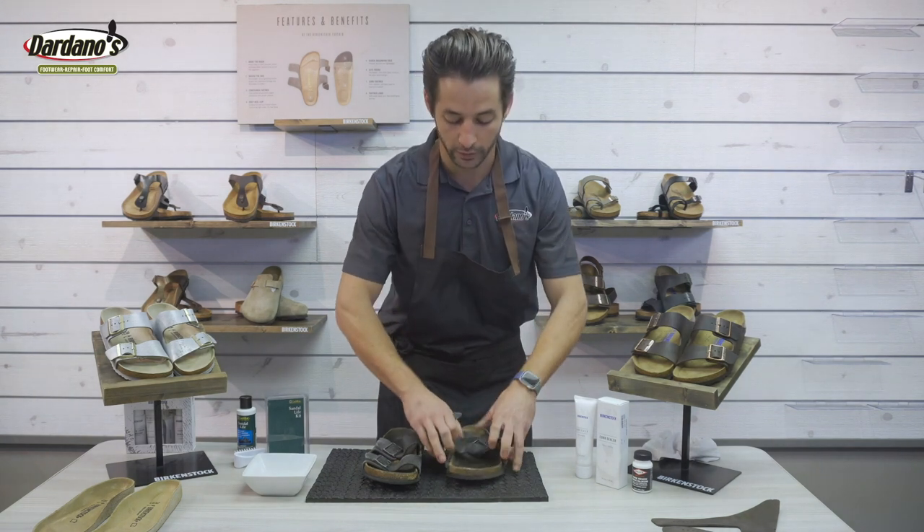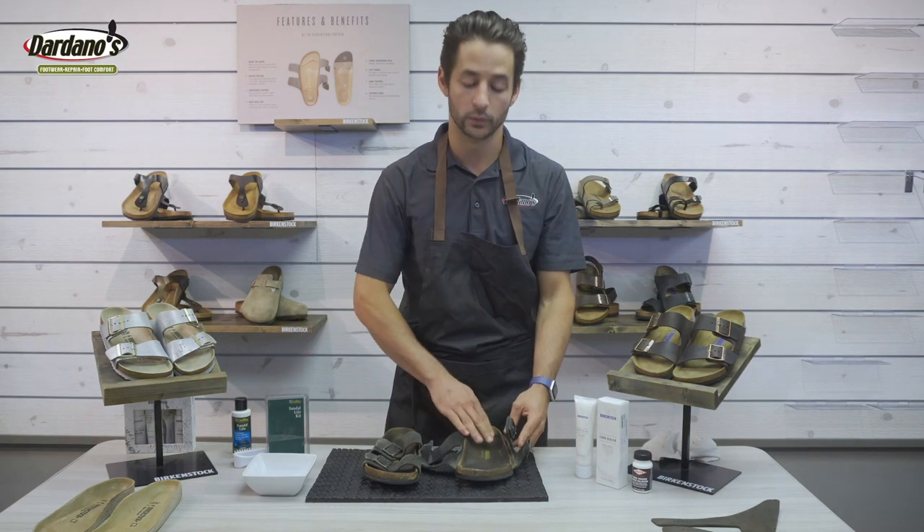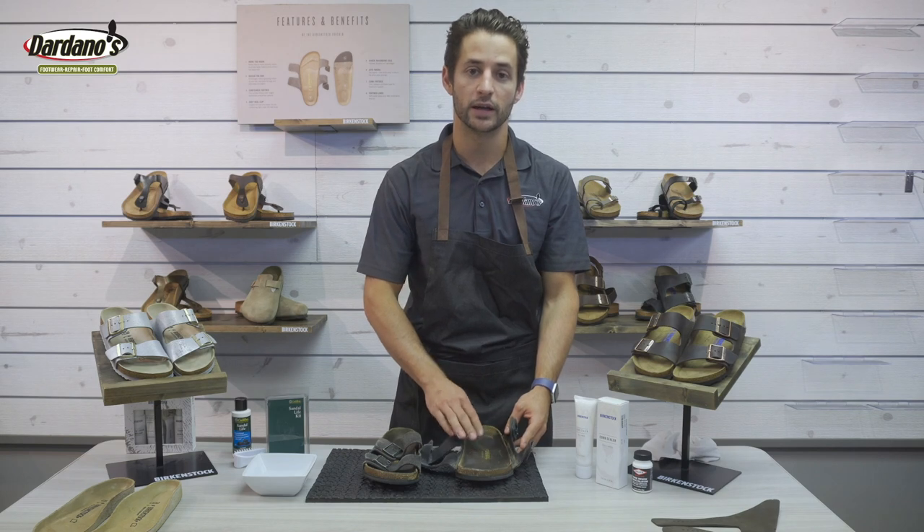Over time and with regular wear our feet perspire a lot inside our sandals. The Sandal Life Care kit will help to refresh your footbeds, clean them, and deodorize them.